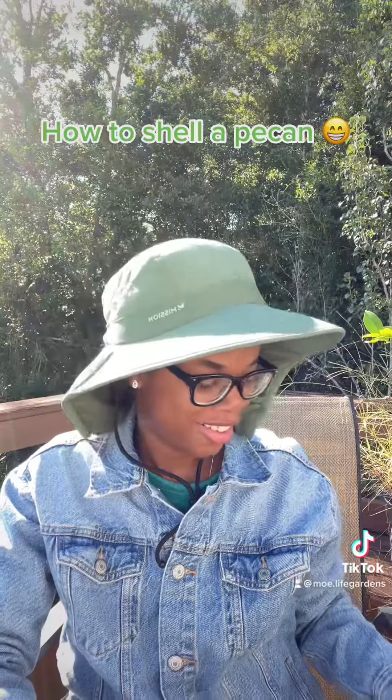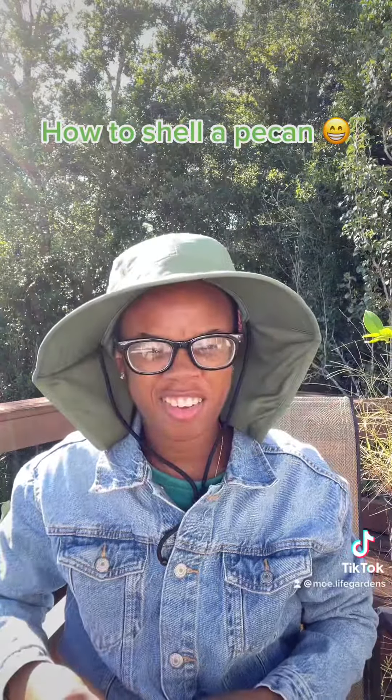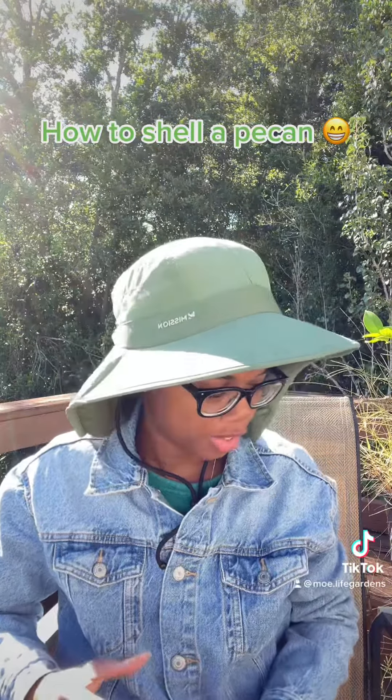Good morning. I got me another pecan. I'm going to show you how I crack them and how I clean them and eat them, because you do have to clean them.